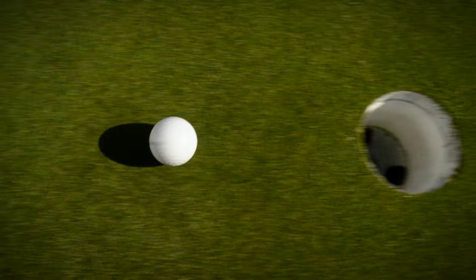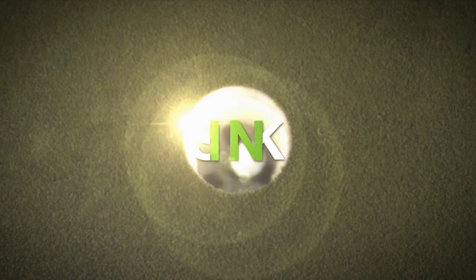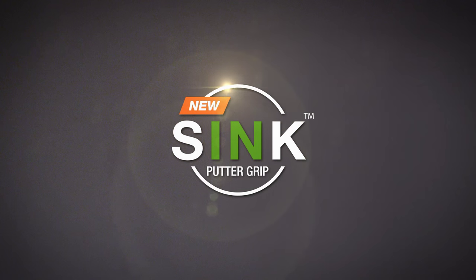Putting is confidence. With SYNC, we feel we're going to bring confidence back into that putting stroke for golfers worldwide.